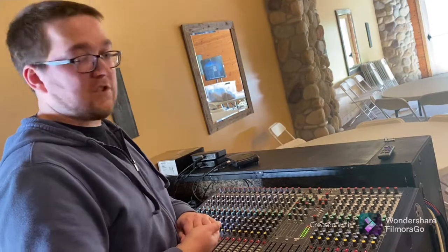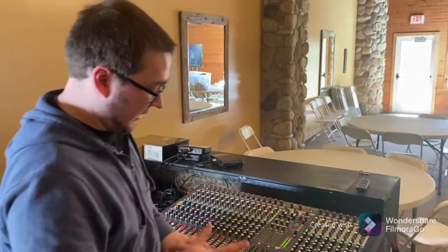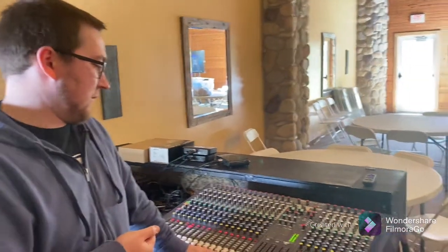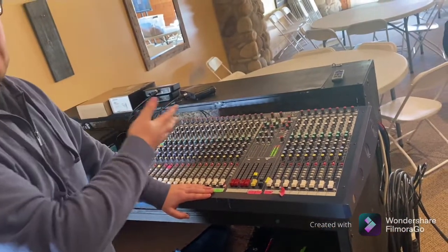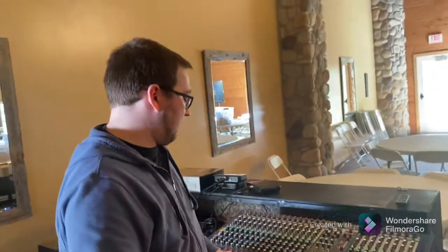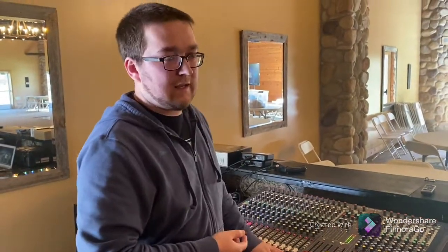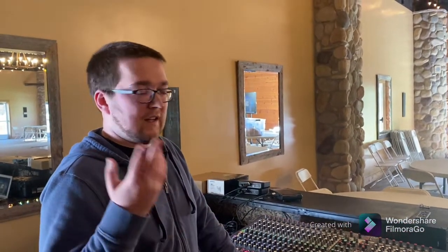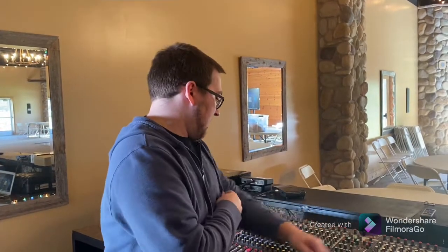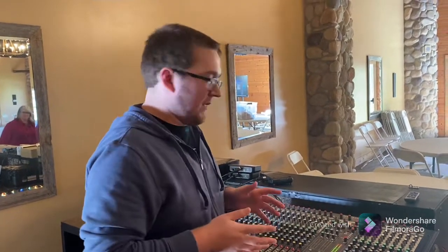Nowadays they also make digital mixers, which come in all sorts of shapes and sizes — smaller versions, or ones that go in an audio rack and are wirelessly controlled via phone or tablet. This is an analog console. Analog consoles usually have tons of knobs and faders at the bottom. Some smaller consoles might not have individual faders, but they all essentially do the same job.